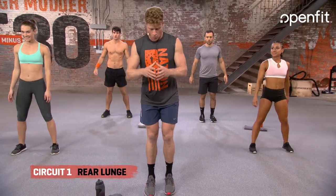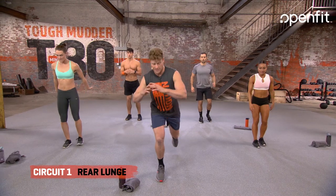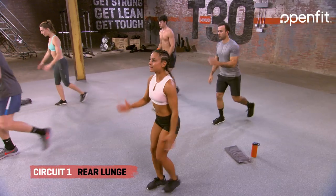Here comes our leg circuit. What we are going to do is a nice step back on that right leg. Three, two, one. Step it back. Bring it up. Good.